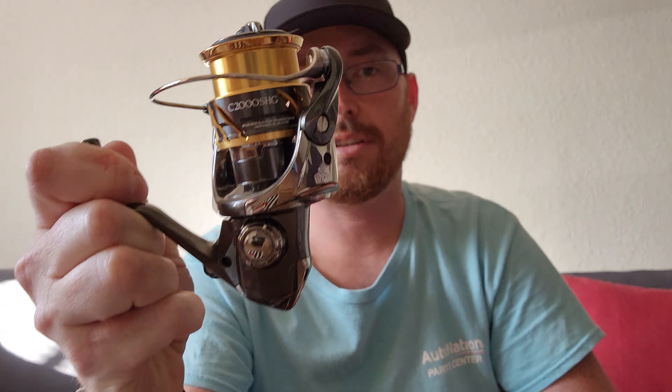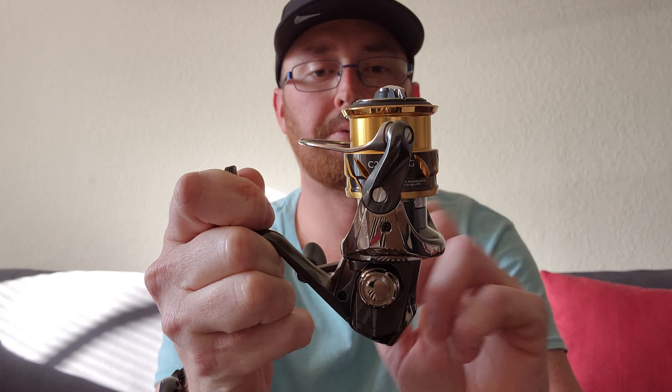Here she is — the Twin Power FD 2000 SHG. This reel I had to buy straight from Japan because it's not offered here in the United States.